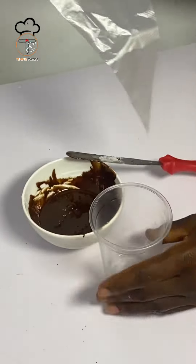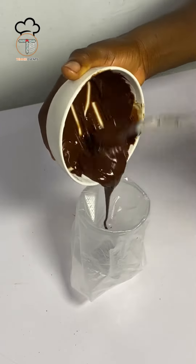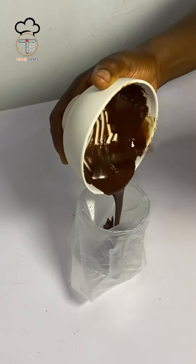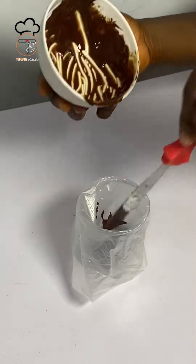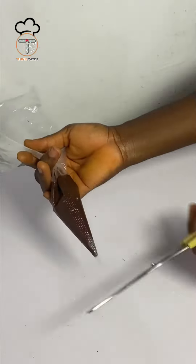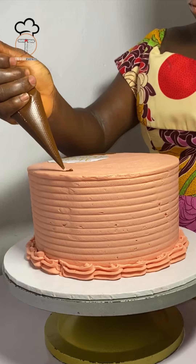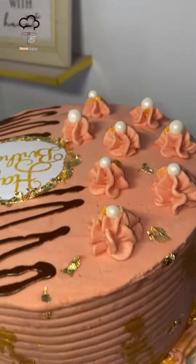After that, pour it into your bottle or your piping bag, and guys, your chocolate ganache drip is ready to use. I hope you found this useful — let me know in the comment section. Thank you guys for watching, see how it's looking — alright, bye!